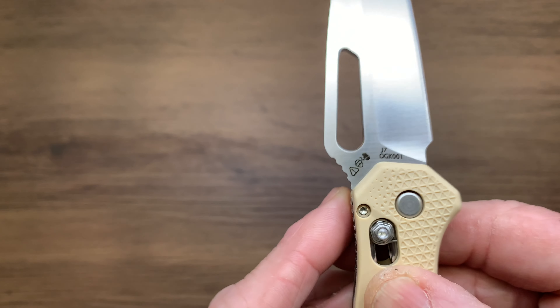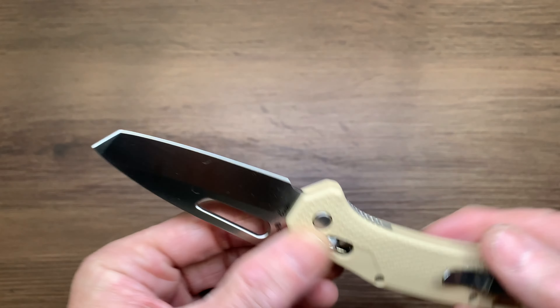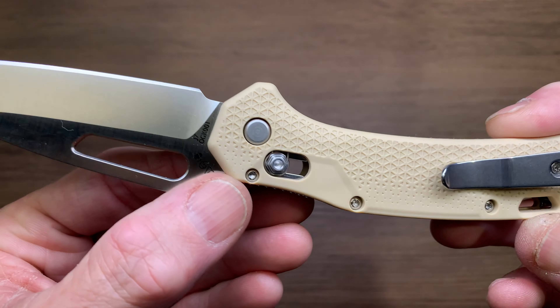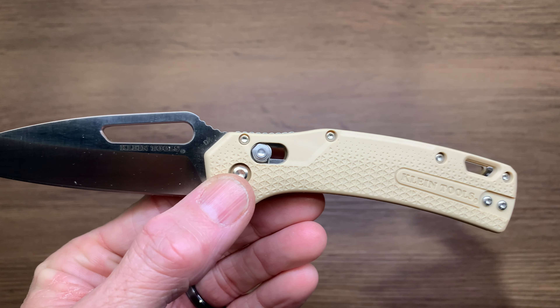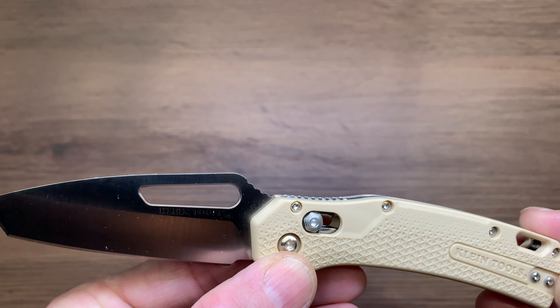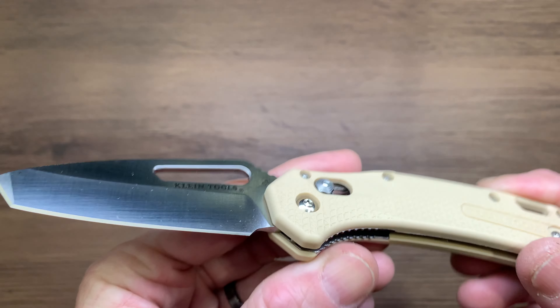The numbers and names on this seem to be kind of funky. The hardware is super small — I really dislike the small hardware personally. Considering this is a tool company, they could have honestly gone a little bit bigger on the hardware overall.